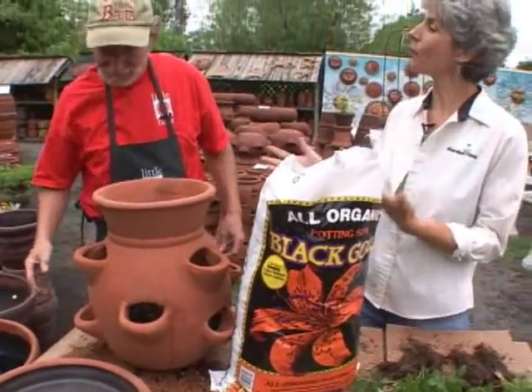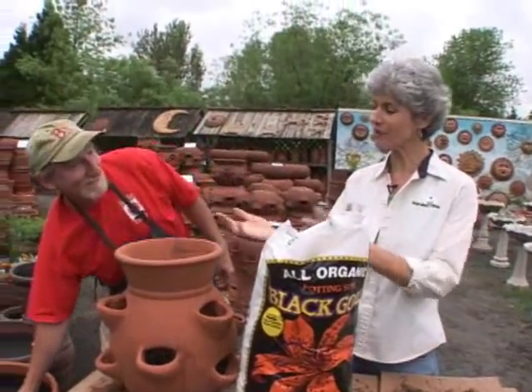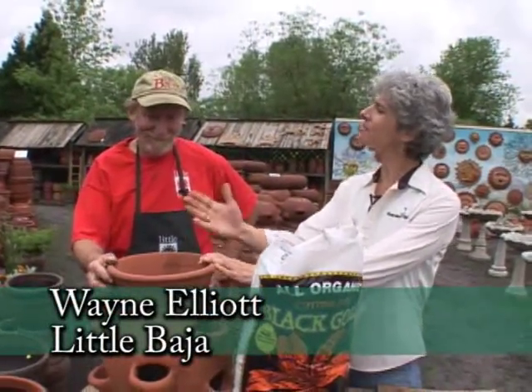We have a great project for you. I'm with Wayne from Little Baja on Hall Boulevard. Wayne, we have a strawberry jar here and sometimes these are tricky to plant.